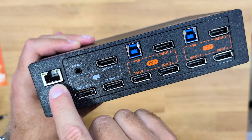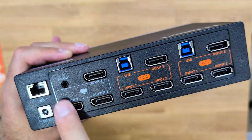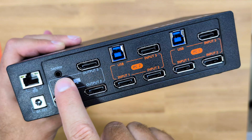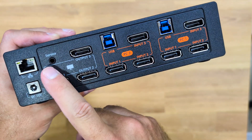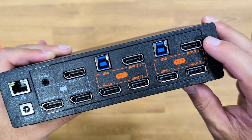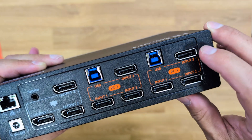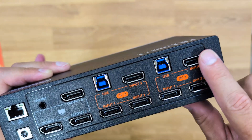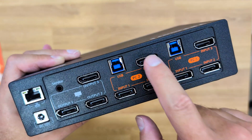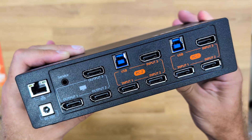At the back, there is a DC input and an Ethernet port so we don't need Wi-Fi and can have a faster connection. Then we have outputs for three displays — Display 1, Display 2, and Display 3 — plus a service port for firmware upgrades. There are also two inputs for the two computers: each computer gets three DisplayPort connections and one USB Type-B cable. Once everything is connected, the setup is complete.